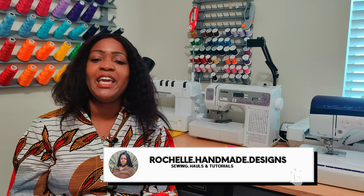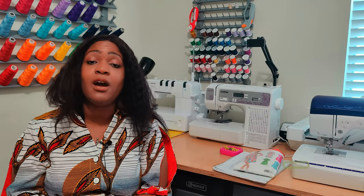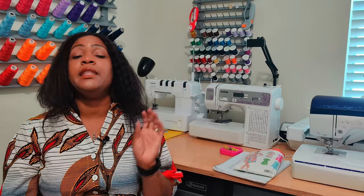Hey everyone, welcome back to the channel. My name is Rochelle from Rochelle Handmade Designs, and in this video we are doing a quick pattern review for dress number three in the Battle of the Shirt Dress.